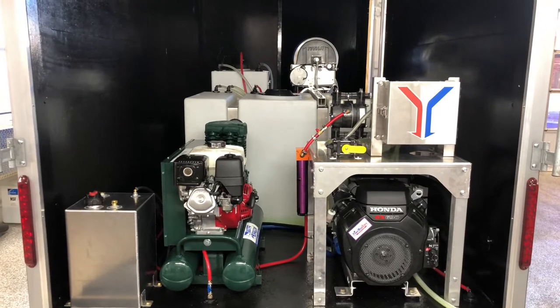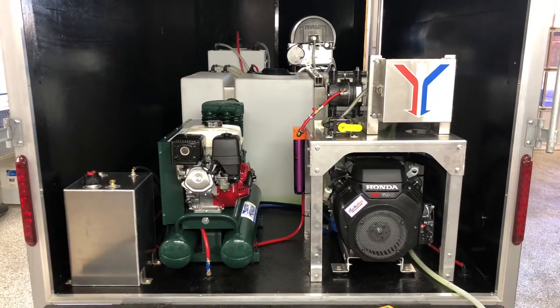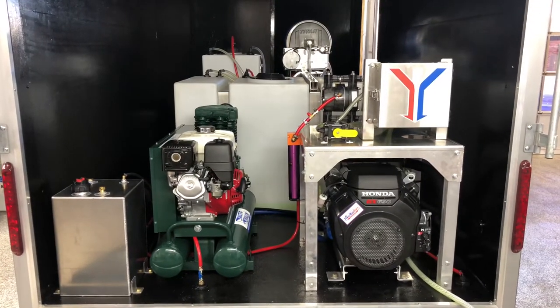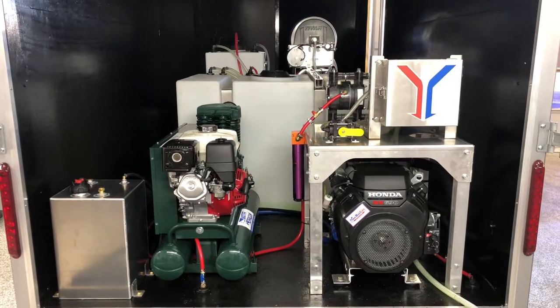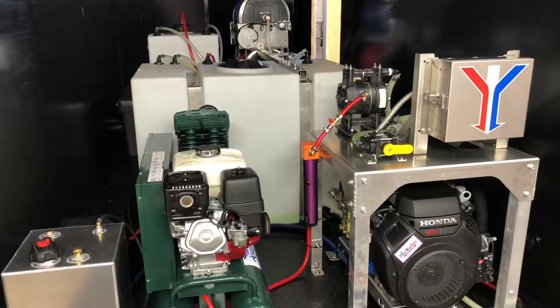To the left of that is going to be our air compressor which will run our air diaphragm setup. With that air compressor system we do have the Tsunami there, which is that purple cylinder hanging on the side of the table. And then that is connected to the Yamada pump which is sitting up there on the table.